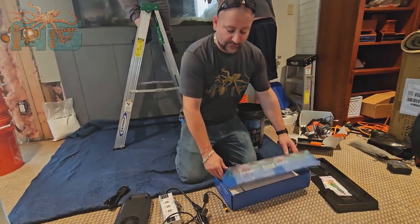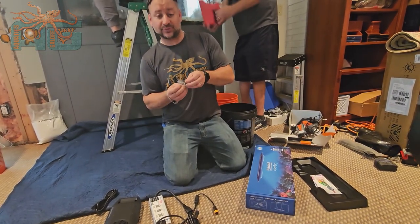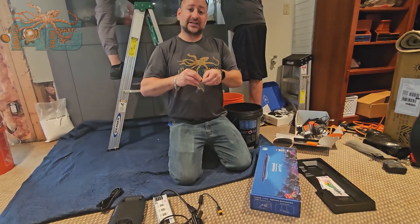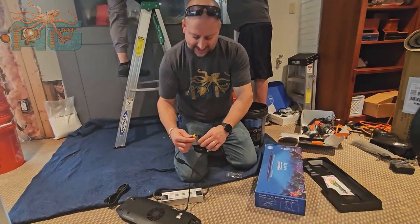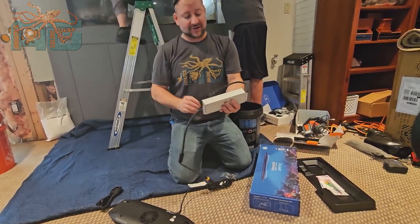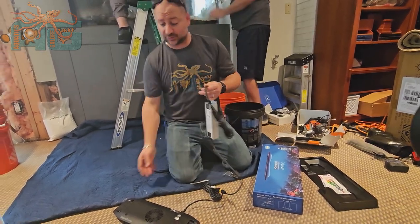There are mounting brackets available, but for the application we're using today we don't need the mounting bracket. We're going to take the clips that it comes with, loosen up the screws on top, add these clips to it, run cables, and get it connected in the top of a canopy. It comes with four clips and everything you need to mount it if you don't need the arms that attach to the back of an aquarium. It's very easy to set up — quick disconnect on the power supply. Make sure you get it mounted; there are only two places to connect: the quick disconnect and the wall plug.